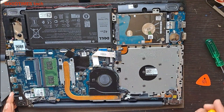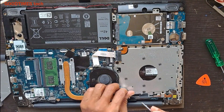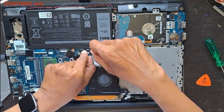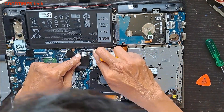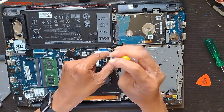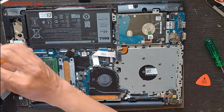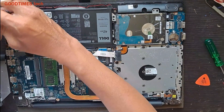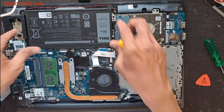So for us, this overheating problem — just remove this. And before that we will disconnect the battery. So for this one, just remove these screws. More screws.